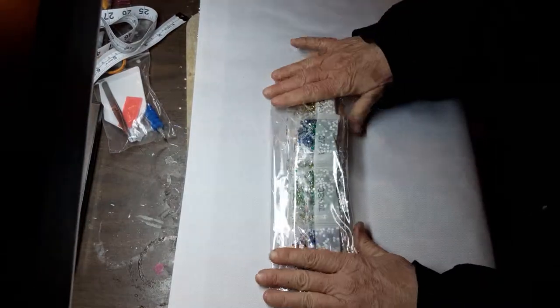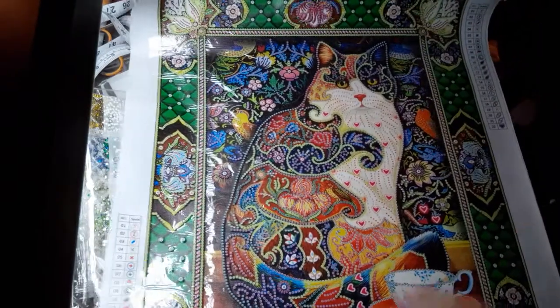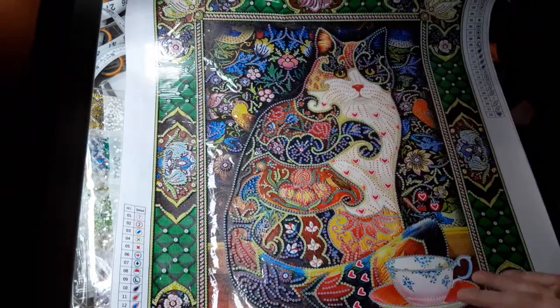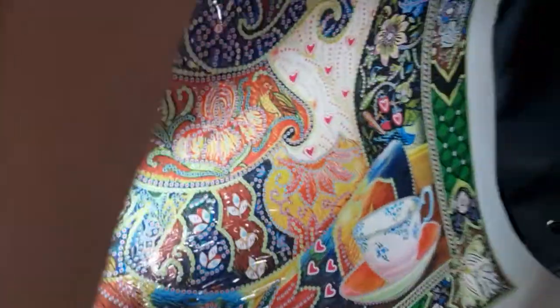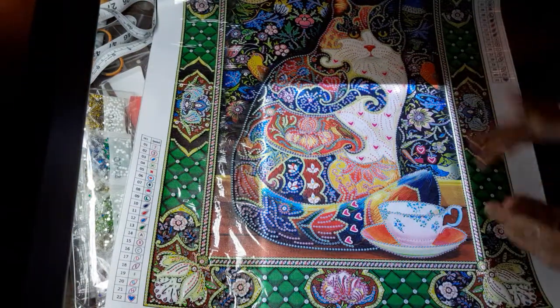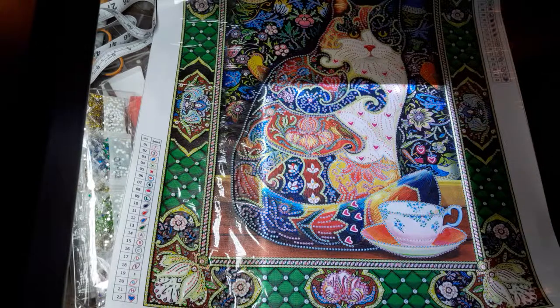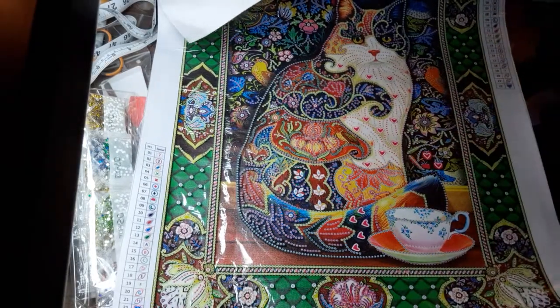I can hardly wait to do that one — it'll be so different. I'll give you one more look at the kitty. She is just cute — she's having tea. But I'll show you up close some of the drill areas. Just beautiful, beautiful colors in this. Maybe I'll save it for summer to do, because it looks like summer or spring — where all the flowers are blooming and all that. Just awesome.